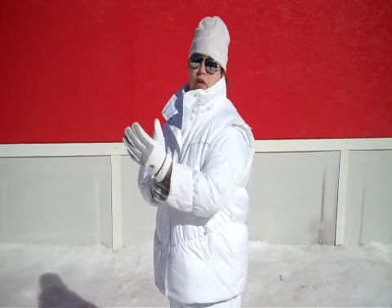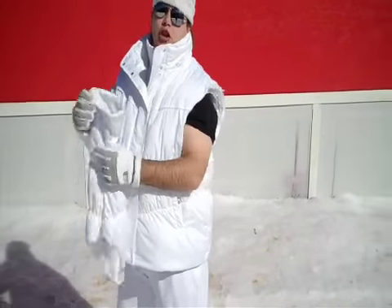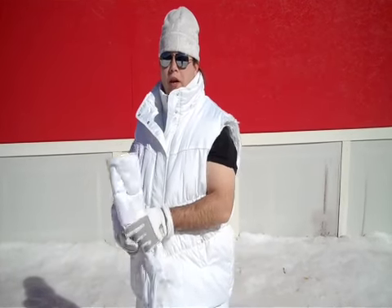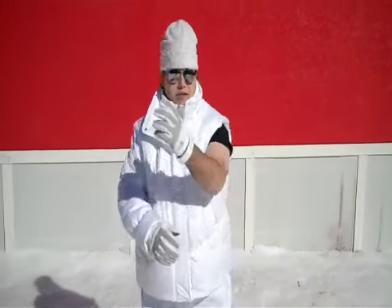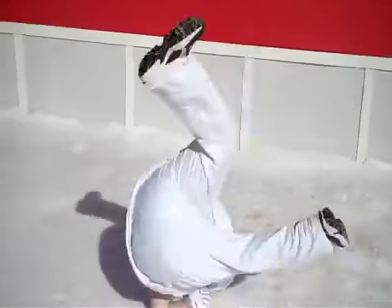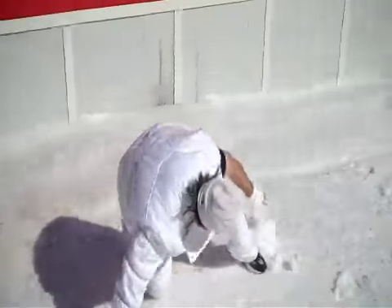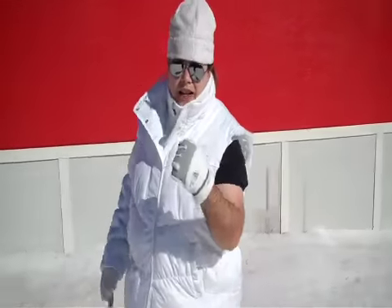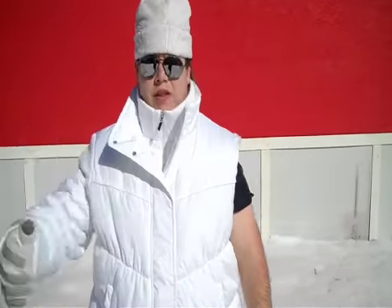Benefit two: detachable snowball throwing arm for maximum snowball throwing ability. Check this out. Detachable arm — I couldn't have done that with this arm, because that arm's detachable.